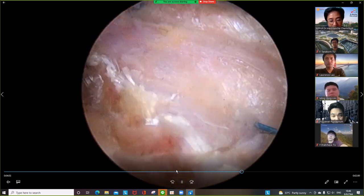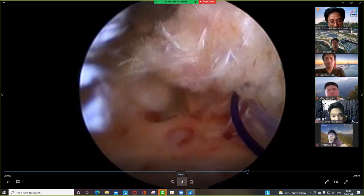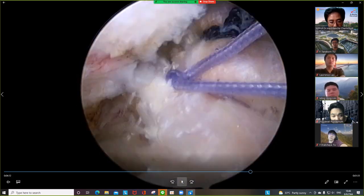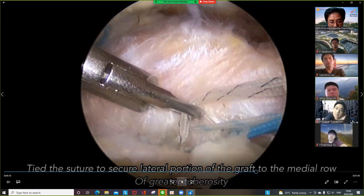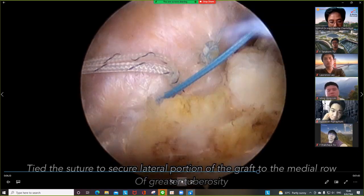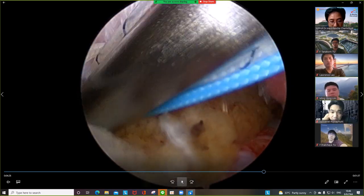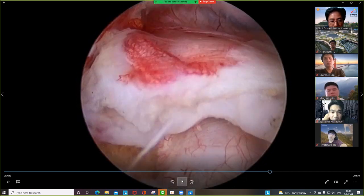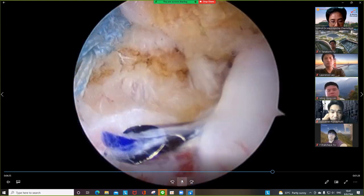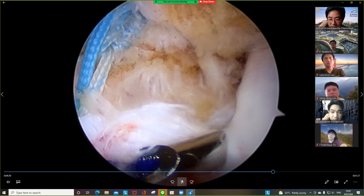After you manage your sutures, make a side-to-side repair. This is the first side-to-side — the graft is already spread. Tie the knot one by one. This is the side-to-side for the distal part. Tie the knot over the tuberosity. It's now like doing a rotator cuff repair, but the benefit is that you have less tension — the graft is just placed over the defect without tension, so you have less chance of failure.